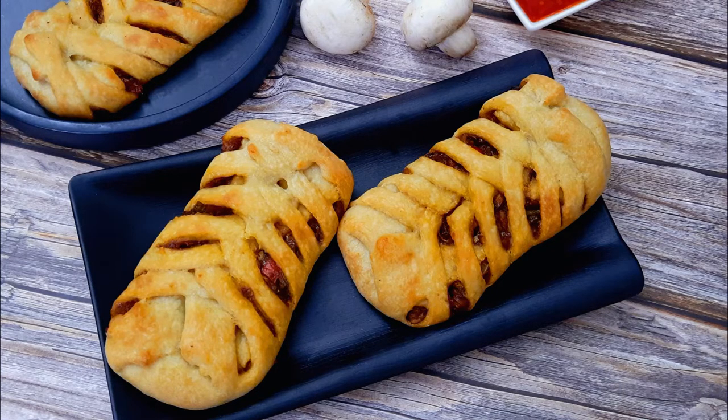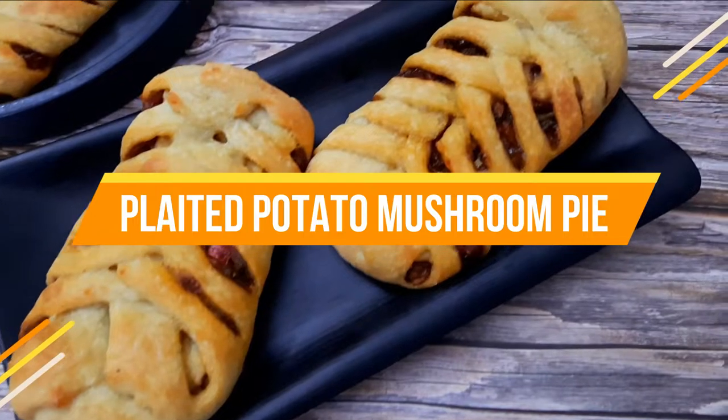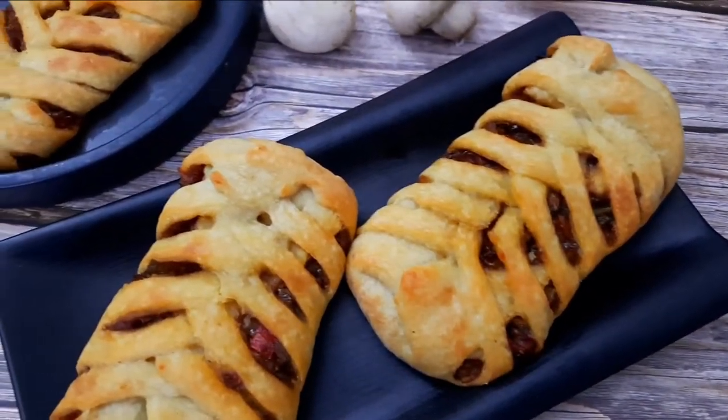Hello everybody, welcome to Mads Cook House where I share easy to cook recipes. Today I'll be sharing the recipe of the platted potato mushroom pie — a meal in itself and perfect for picnics too.